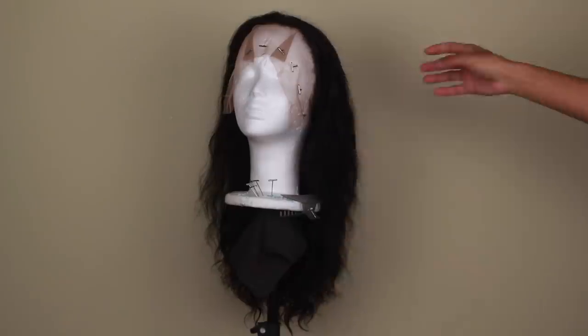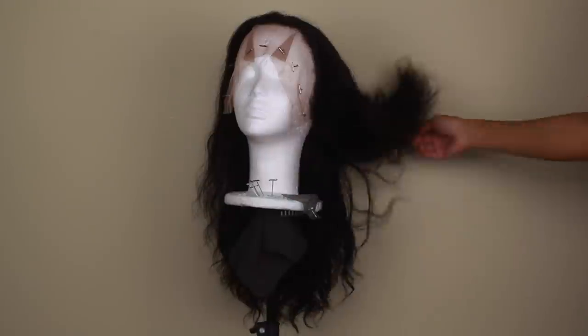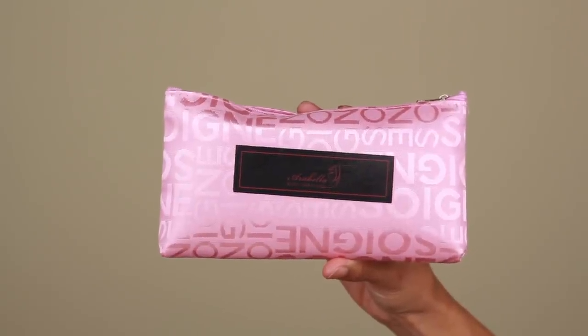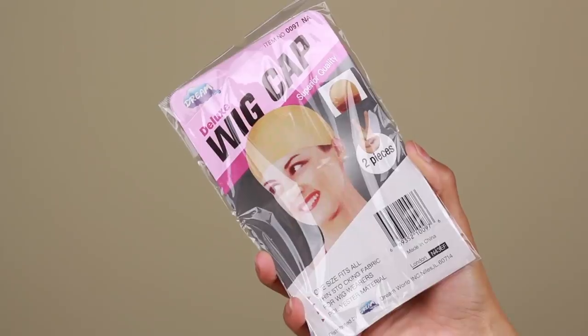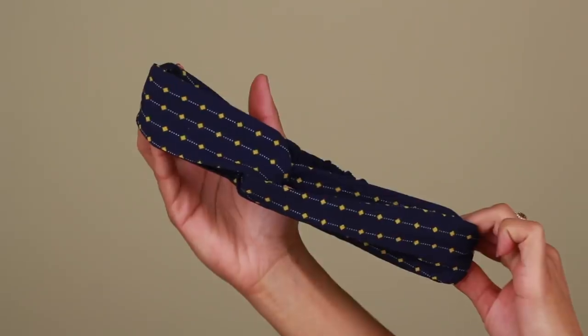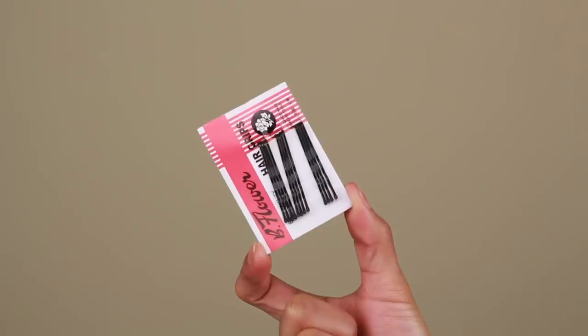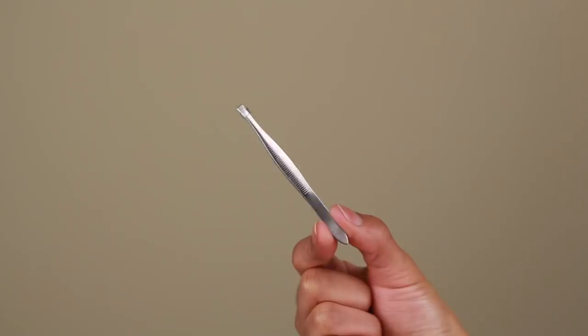The hair that I'm going to be working with today is from Arabella Hair Company. Thank you so much to them for sponsoring this video. I'm going to be using their Loose Wave hair texture in 14 inches — I used two bundles of 14 inches, one bundle of 12 inches, and one 12 inch frontal to create this wig. Along with the hair, they also sent some super cute accessories like this little makeup bag, wig caps, a headband, an edge brush, some bobby pins, a pair of tweezers, and an extra hair clip.